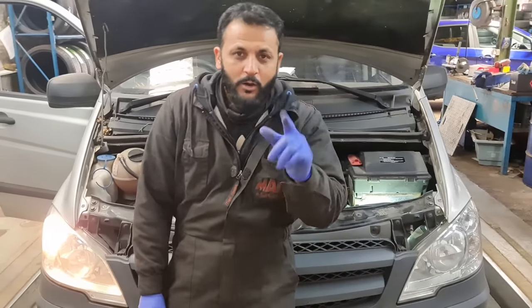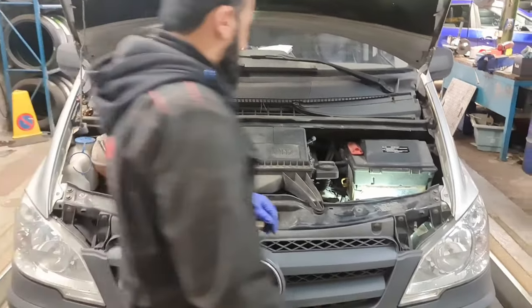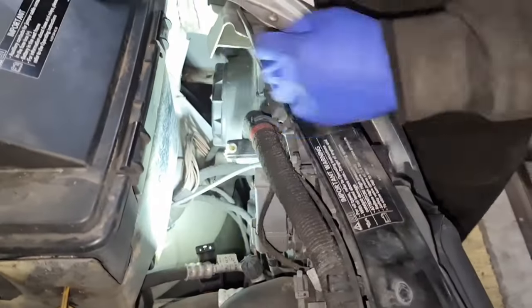My hands are quite big so I'm going to show you how. First things first, I've just switched the ignition off. Now what I'm going to do — if you come around here one second — on the inside we'll get to the double lights on the inside and that cover there.